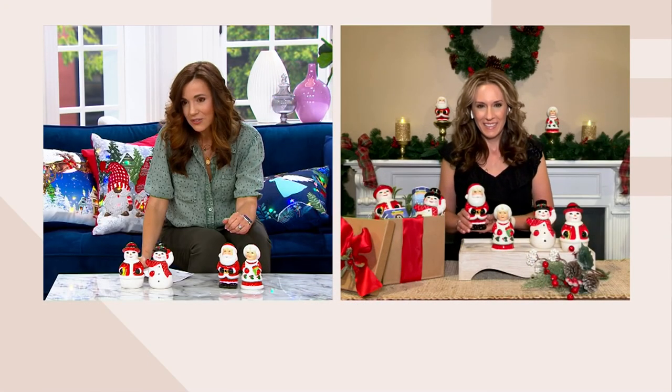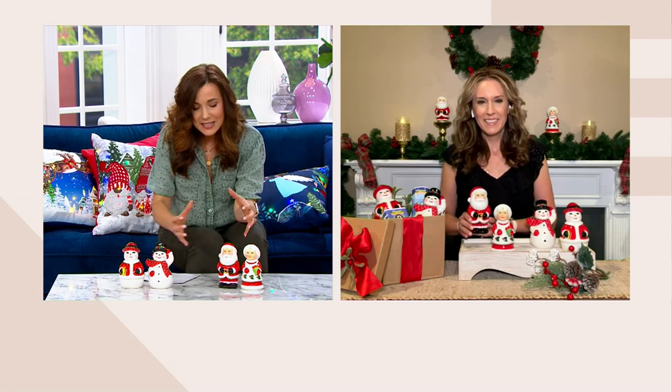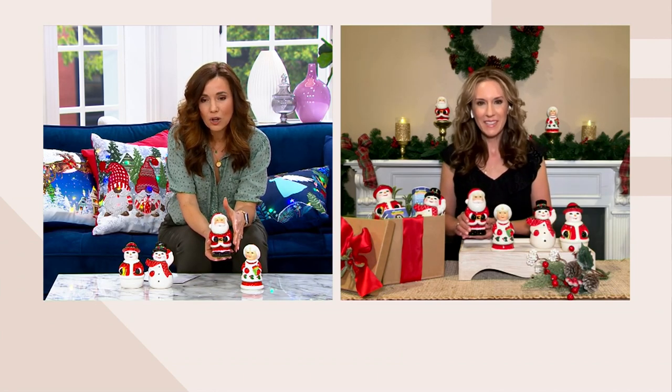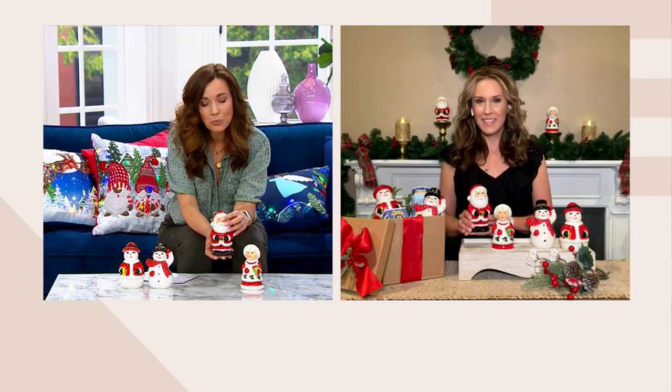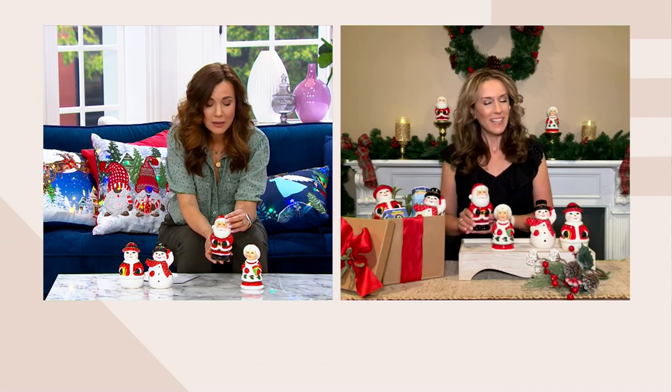1-800-575-90. Andrea, I like the scale of these. They're a little bit bigger than your typical salt and pepper shaker. So I'm thinking even if you don't fill them with salt and pepper, they're really lovely little pieces of decor to put out anywhere in your kitchen or any place, really.